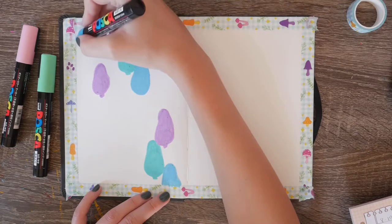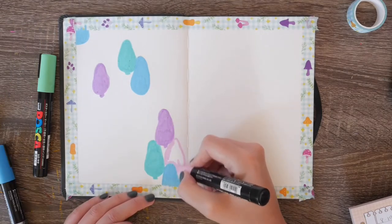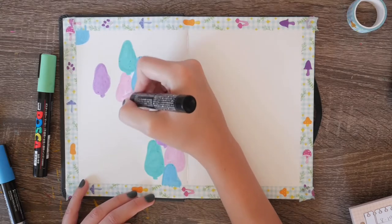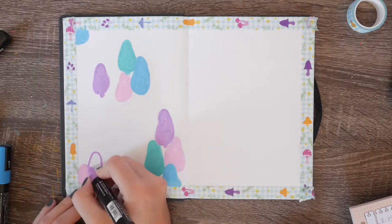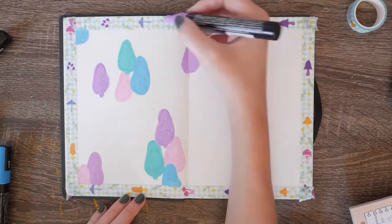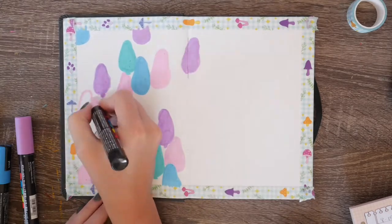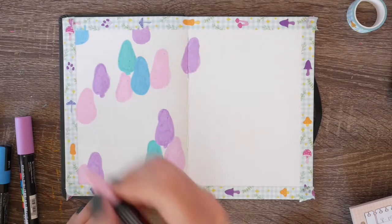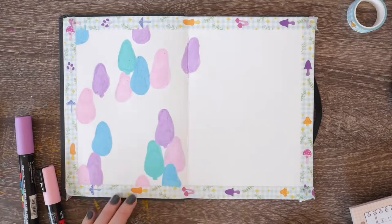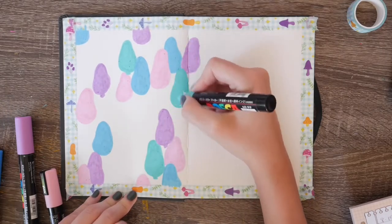You just keep adding in your mushroom shapes and coloring them in over the whole page spread. You'll see I'm now using the light pink and I'll switch back to the purple — I keep doing that. I sporadically switch the colors and the location so that you don't get a purple by a purple or a pink by a pink. Luckily I'm using four colors, which is just enough to keep them spread apart so they look really nice together.